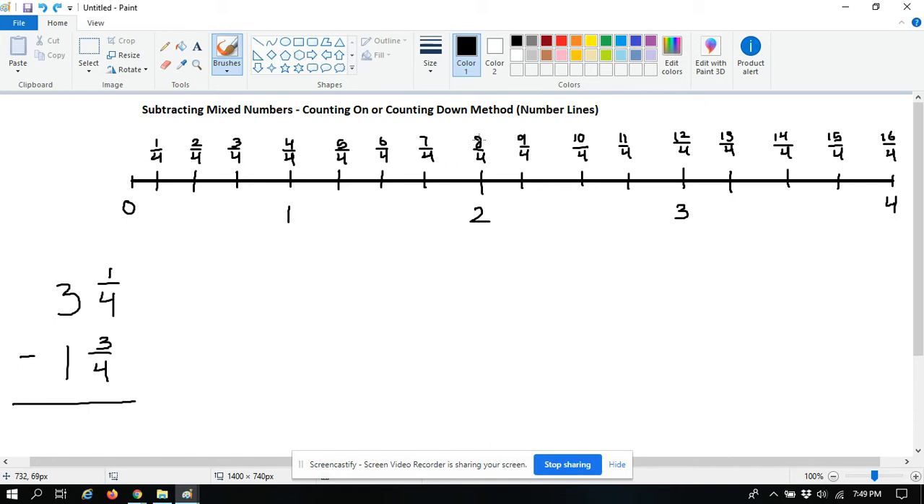You'll notice that at every whole number it's also a division problem: four over four is one, eight divided by four is two, twelve divided by four is three, and sixteen divided by four is four.